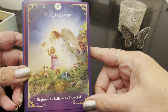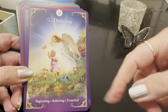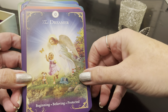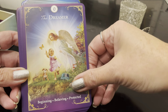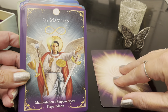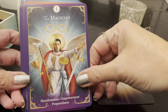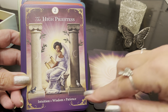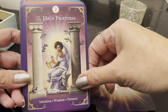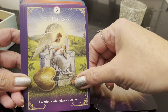So we have the Dreamer — really colorful cards. The keywords are right on there whatever level you are in tarot. Beginning, believing, protected. I love the tone of these keywords already. Beautiful angelic image. The Magician: manifestation, empowerment, preparedness. The High Priestess: intuition, wisdom, patience. The third keyword is interesting — it's not normally attributed to the major arcanas and I love that tone. Beautiful, very clean and crisp images. The Empress: creation, abundance, action. Beautiful.